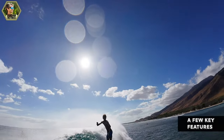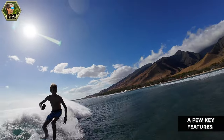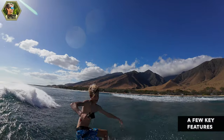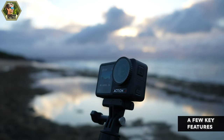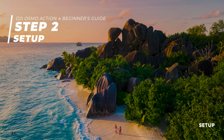Just like the Action 3, the Action 4 is deep-freeze resistant to minus 20 degrees Celsius or 4 degrees Fahrenheit. DJI has also done a great job preventing overheating — at 4K 60 the camera won't overheat before the battery runs out. Even at 4K 120 it recorded for a full 40 minutes before overheating. The Action 4 is waterproof to 18 meters with the lens cap screwed on tightly and doors closed, and it features dual touch screens on the front and back.